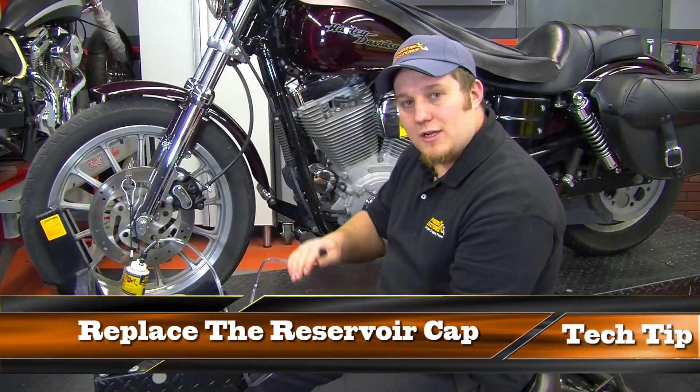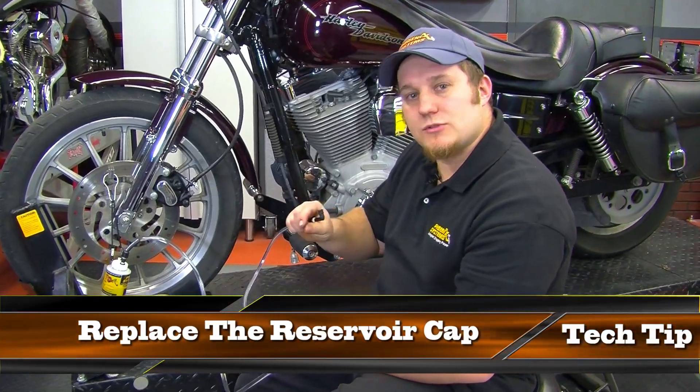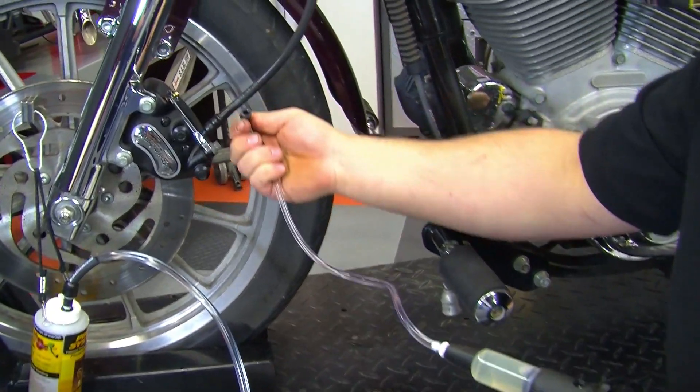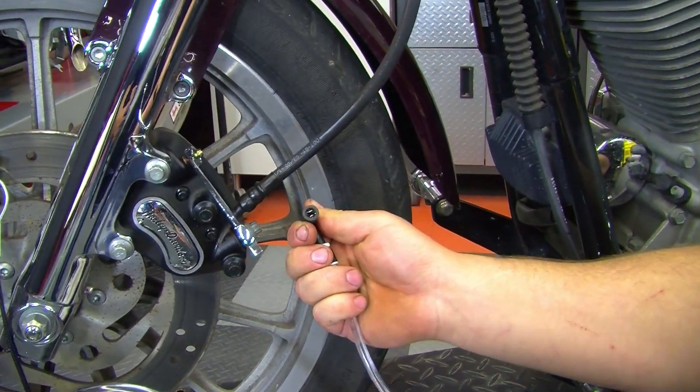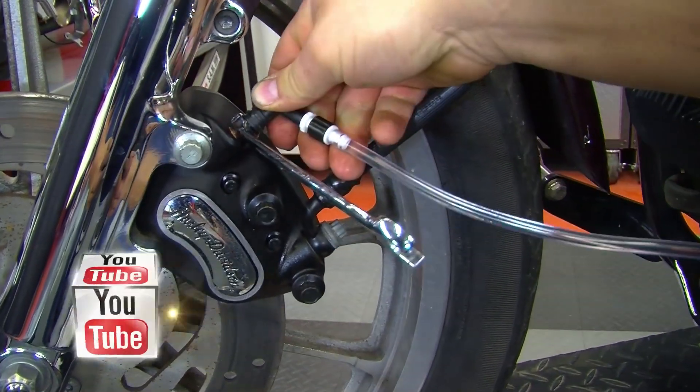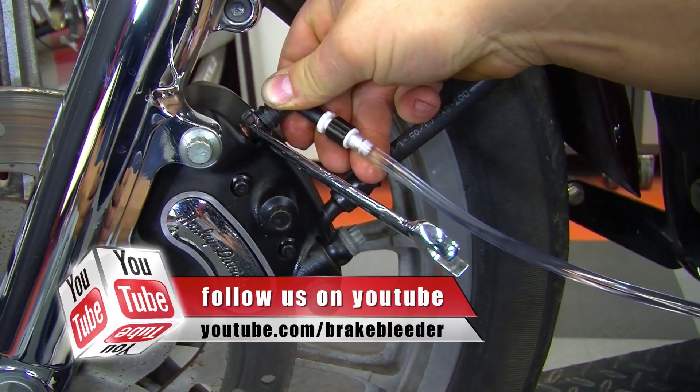The pressure from the tool can cause fluid to squirt up, so just place the cap on — don't screw it down. Then take the tool and squeeze it just enough until fluid starts to come in, and put it right back onto the bleeder screw.